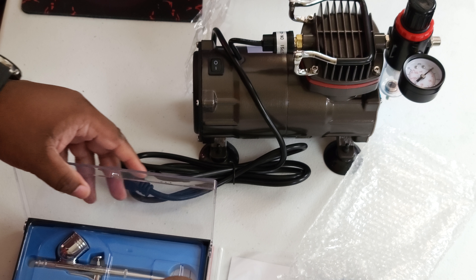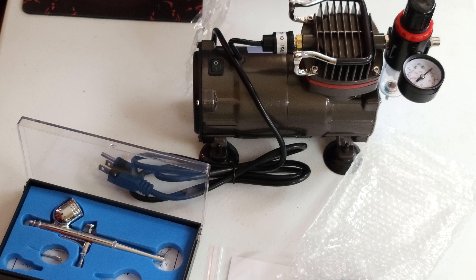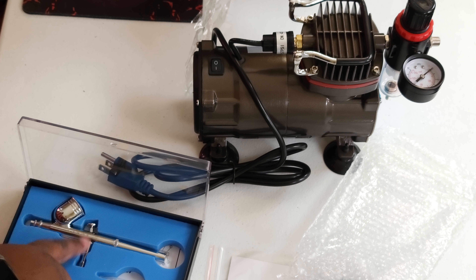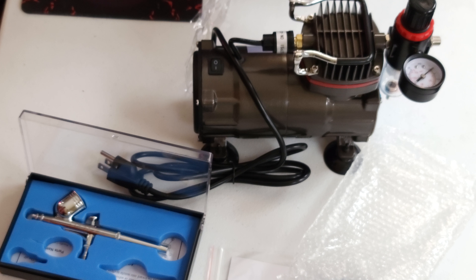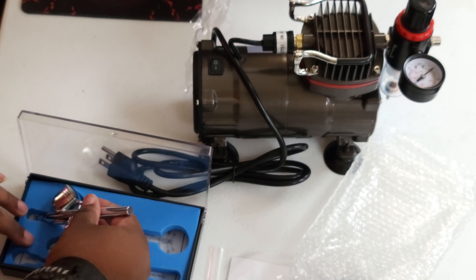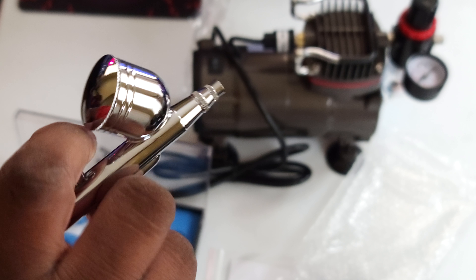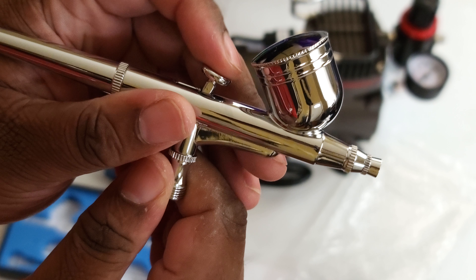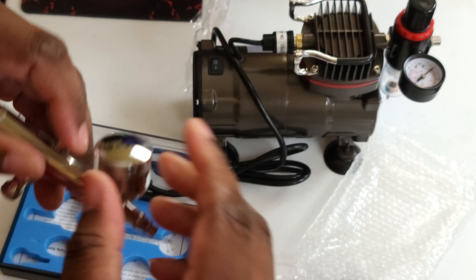There we go. Got our nozzle, got our extra components. Got our tool to take off the airbrush so we can get inside and clean those needles. Got a suctioner. And we have the actual airbrush itself, which is a dual-action. The reason why it's dual is because you can press it down and you can press it back for your airflow. You got your cap right here for your brushes and stuff.